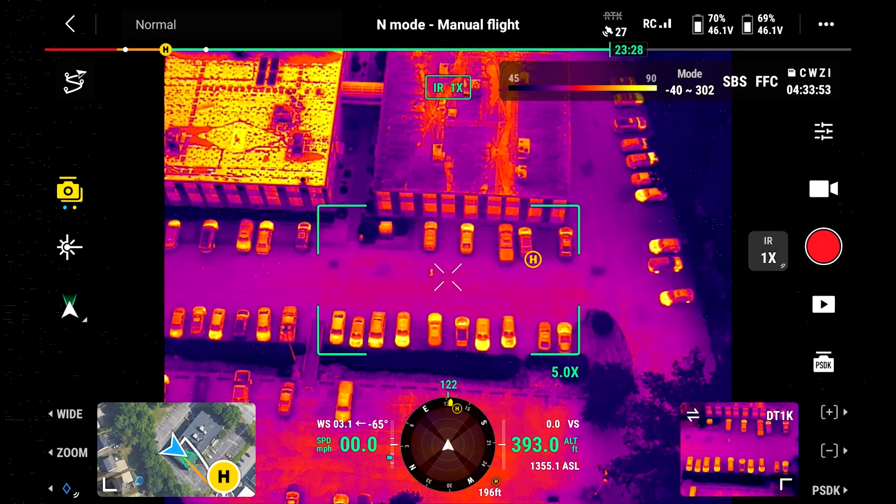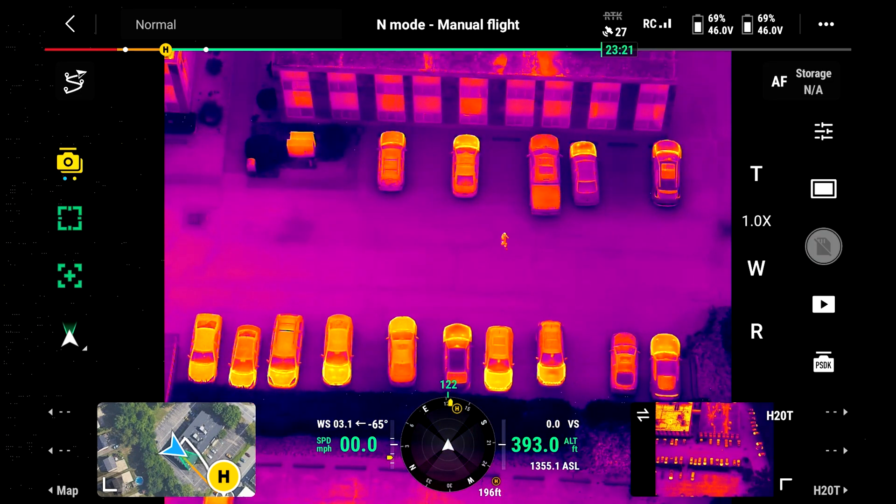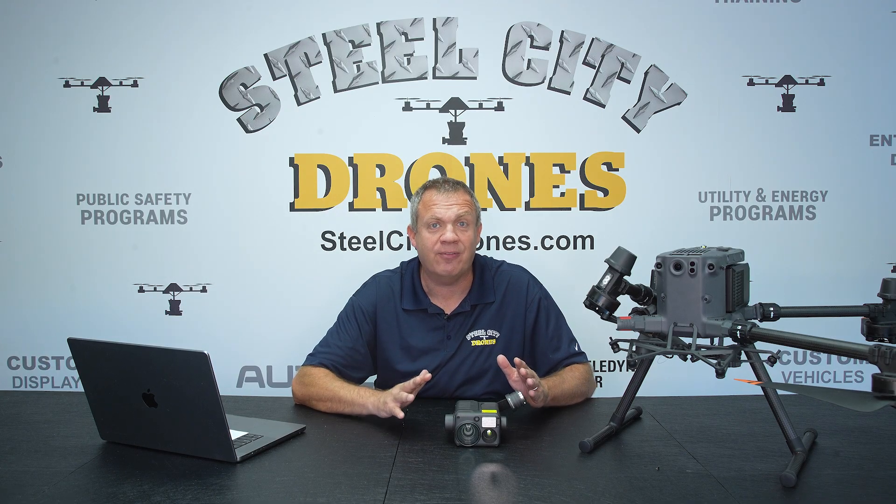We have a major bump up in resolution from 1280 to 1024. That is four times the resolution of the H20T camera, so we finally have high-definition thermal imagery.